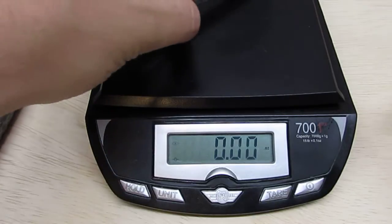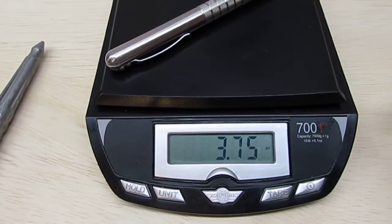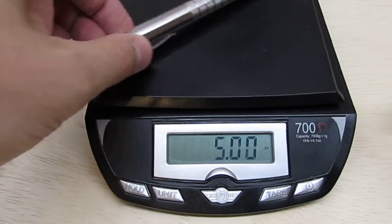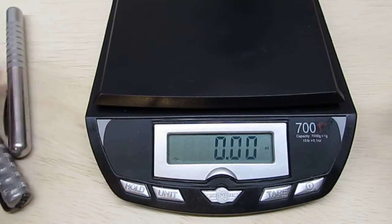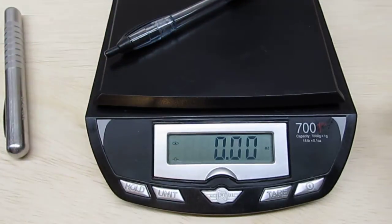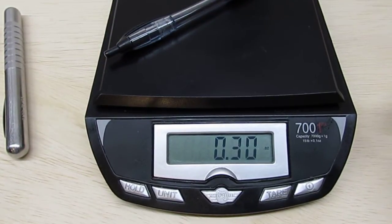The Embassy Elite weighs 3.8 ounces — even heavier than the Damasteel. You can hear the weight as it hits the table. The Bic Atlantis comes in at 0.3 ounces, pretty close to the Sharpie — very lightweight.